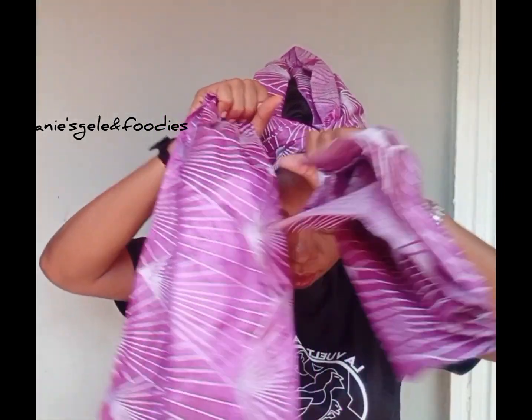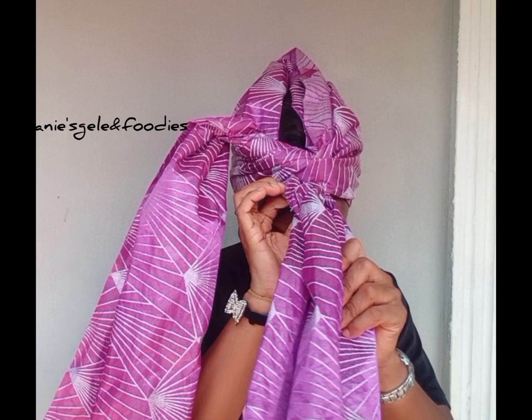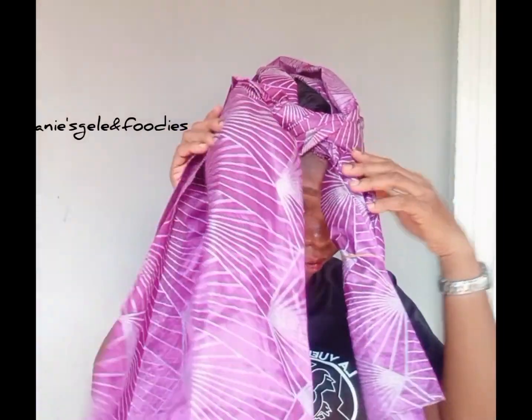After knotting, you can see I now have two pieces — the one from the 70 and the one from the 30. I'm going to arrange the one from the 30 now. I'll fold in the edges and use a rubber band to hold it. You know how sego is — it's not like a shoki.